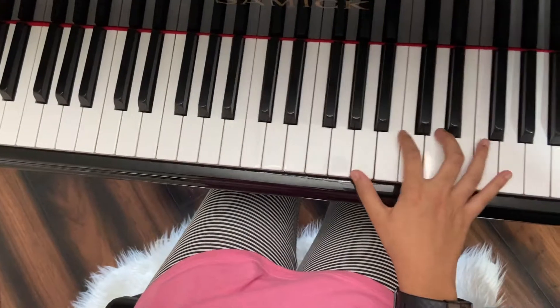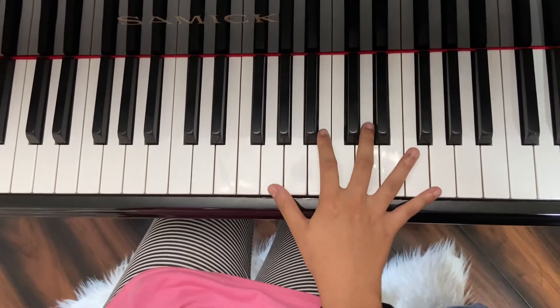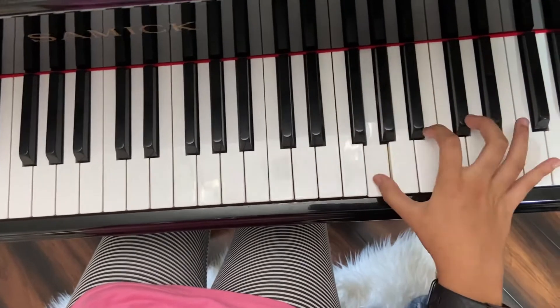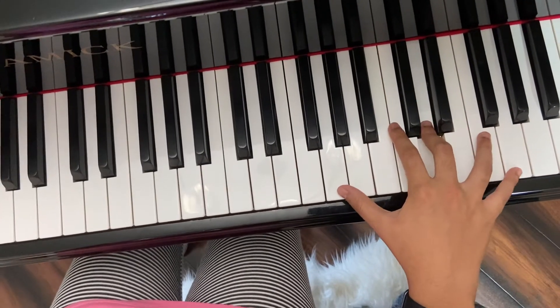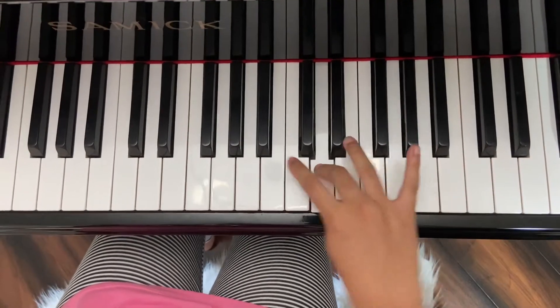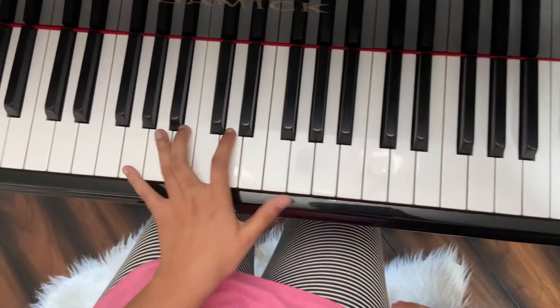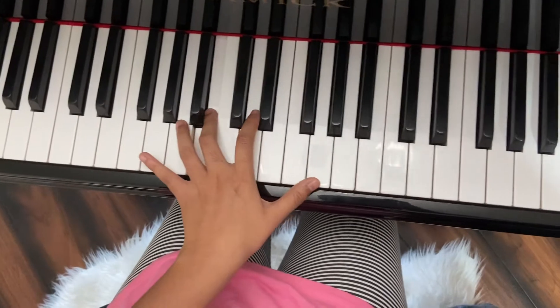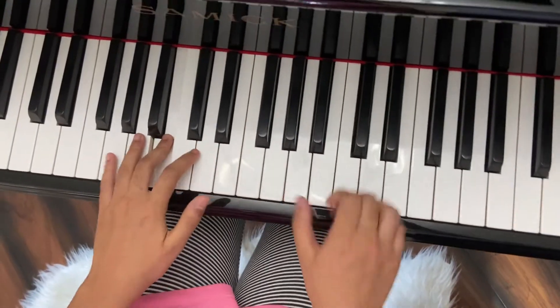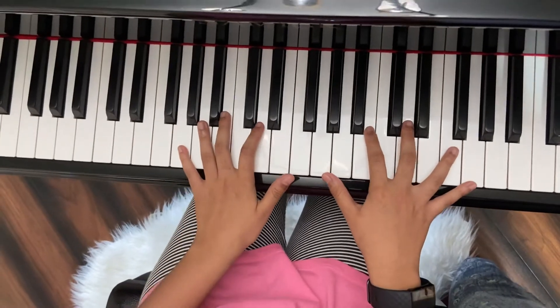Then try the arpeggio. Play the broken chord in one octave, then play it in the next octave, then play the first note with your fifth finger. Then try it in your left hand, and then play it in both hands.